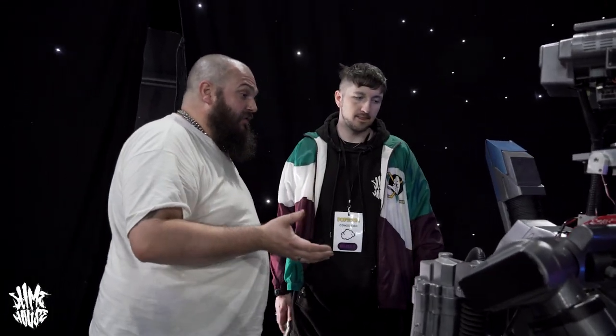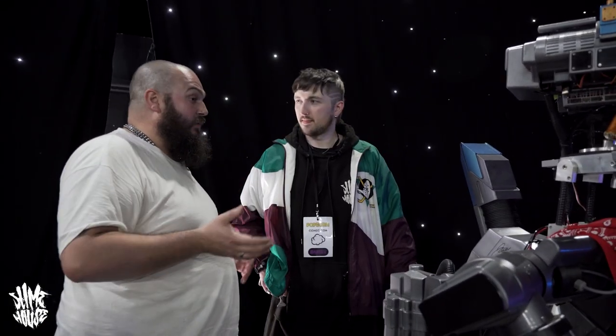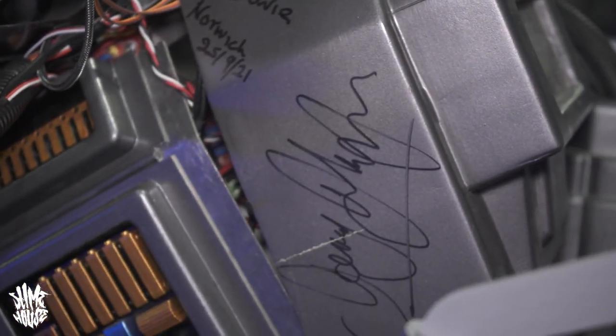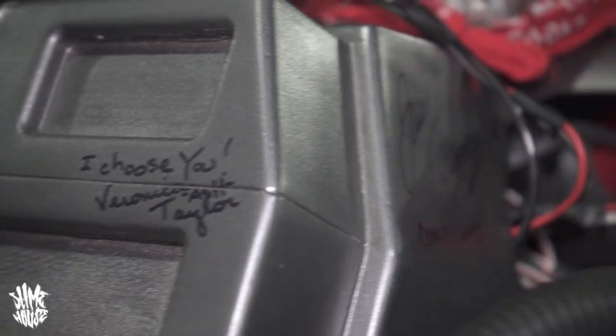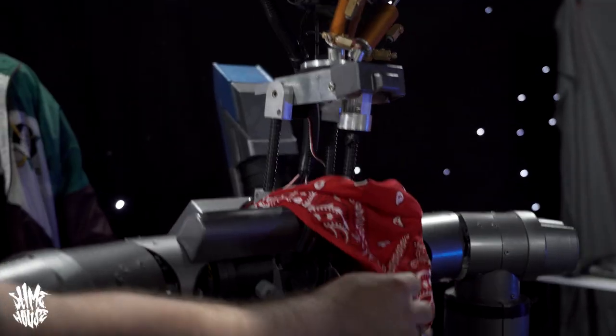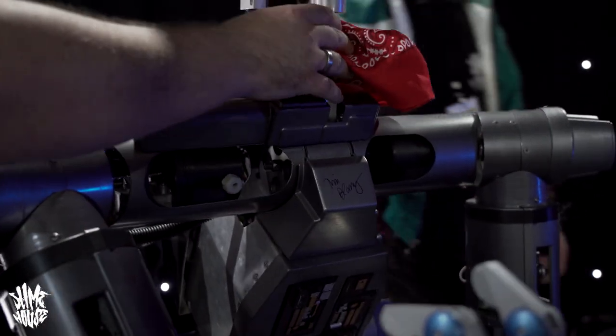And you've got some signatures on it — who signed it? I've got a few from celebrities where I go to conventions, and if they come over and say 'oh, I remember Johnny 5,' I ask would they do me the honour of signing it. So we've got Joey Kramer from Back to the Future, and that's the voice of Ash from Pokémon. I've also got Danny John Jules and Will Mellor.